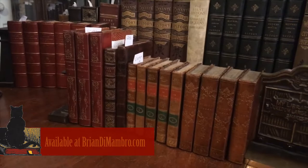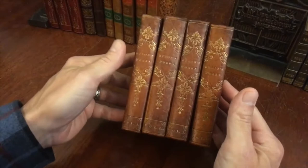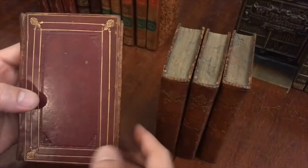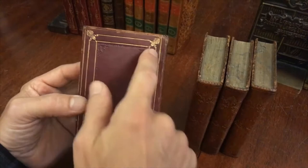Welcome to the shop. Let's examine this delightful four-volume set in period full leather bindings. Look at these spines, all gilt decorated and ornamented. The covers are very pleasing indeed — bindings stamped and decorated in blind within concentric rectangles with corner devices.